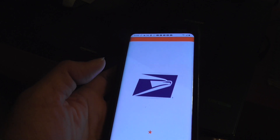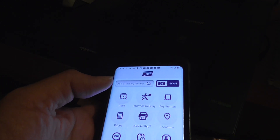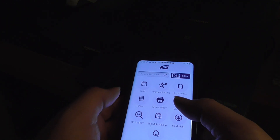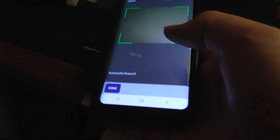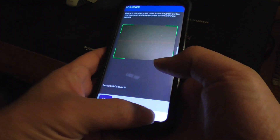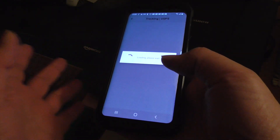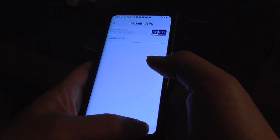Once you open the app, if you have any prepaid packages you want to scan, you can just scan them. You can also scan the QR code. I don't have any right now, but that's what you use — scan packages instead of using the kiosk or the barcode scanner.